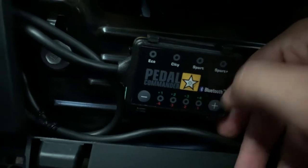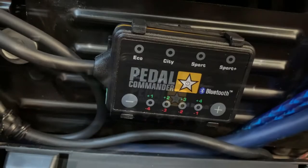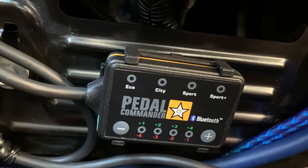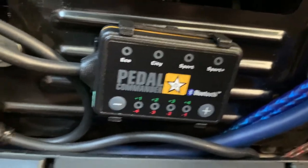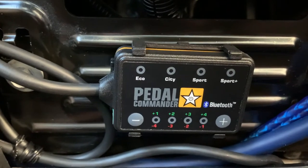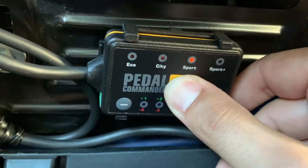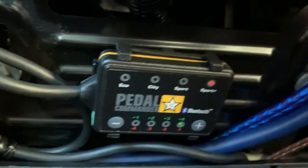The instructions recommend not changing modes while driving as it might mess up calibration. So I'll put it in park to be safe. Let's turn this back on and go to sport max and see what happens.